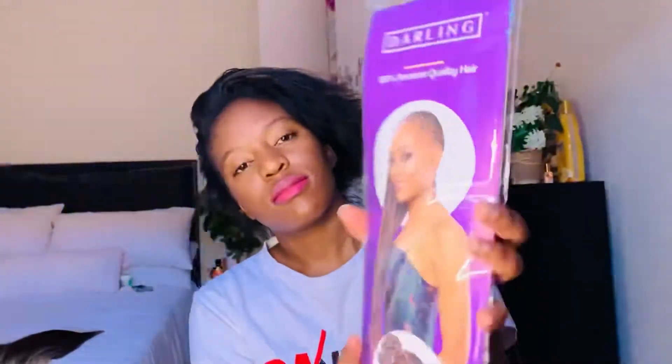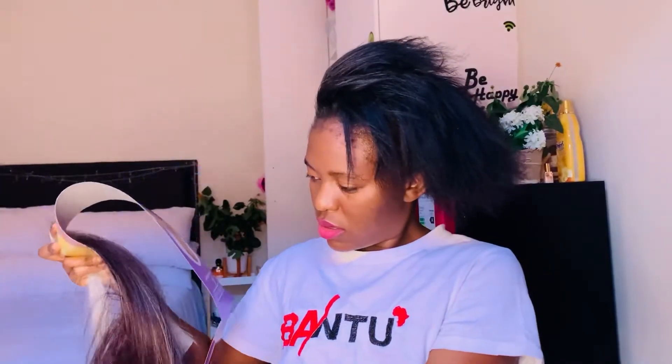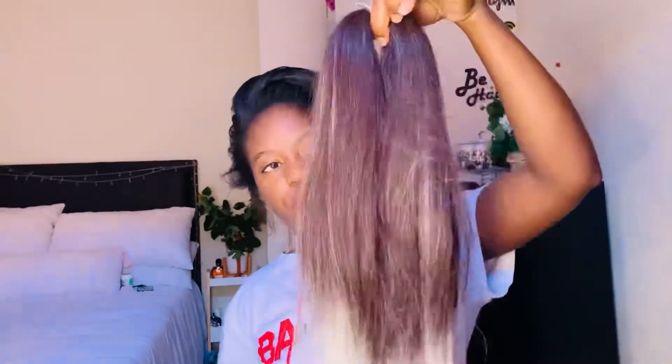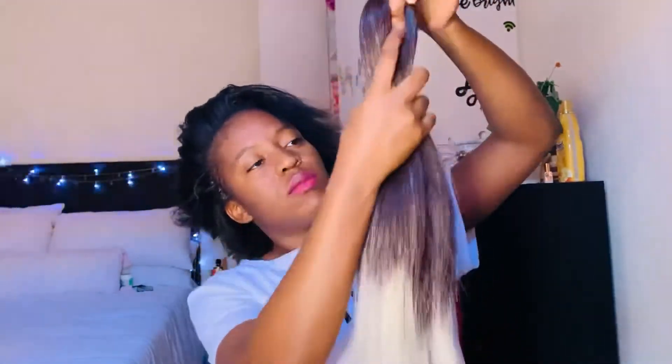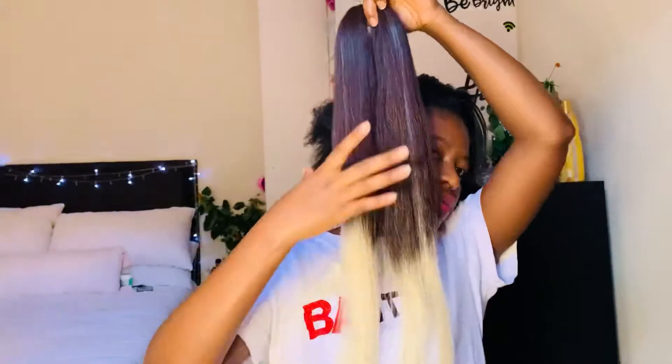I forgot to mention the type of hair I'm using! I bought it at Pep — you can either buy it at Pep or Cosmetica. It's just 20 dollars a pack, very cheap. The brand is called Darling. It's really good hair — it's already done at the ends, so you don't have to do it by hand. It's very nice and soft, and it's basically ready for you to plait.